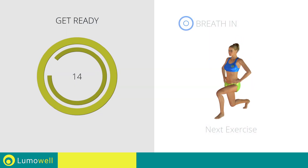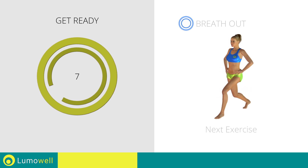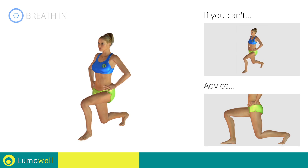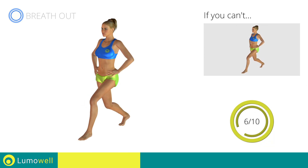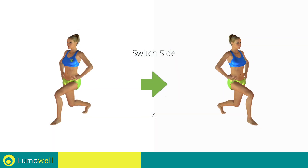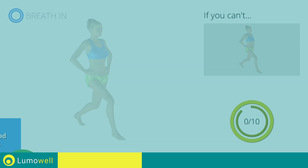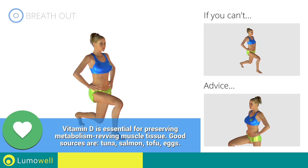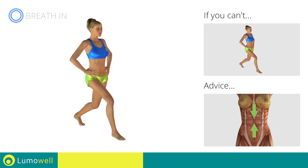Don't bend your head — stare at a fixed point in front of you to help. Stop. Next exercise: front lunges. 3, 2, 1, go! If you can't do it, try bending the legs less. Do not touch the ground with the knee of the back leg when you bring down the pelvis. Switch sides in the shortest time possible — go!